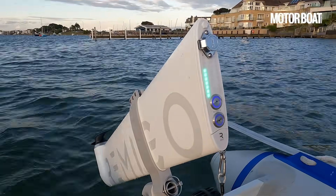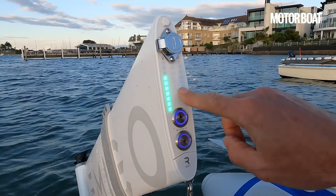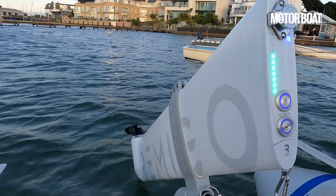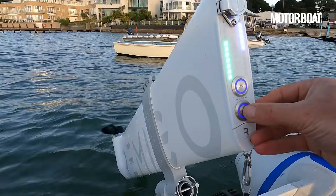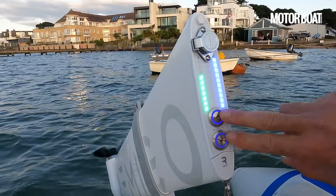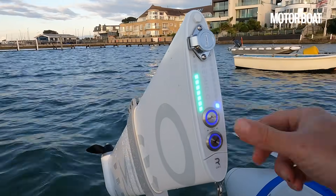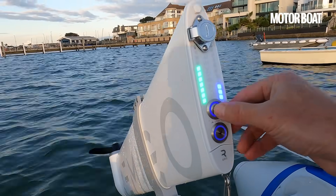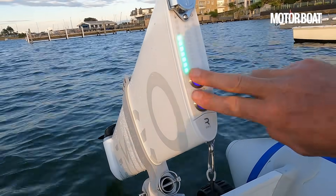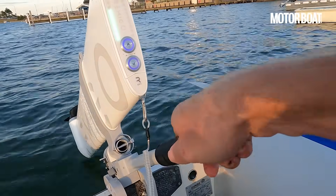First up, we can see a couple of things: here we've got the battery remaining shown by these lights, and on this side you have power. If I flick it into forward you can see the propeller starting to turn, and then you go up in notches — it gets progressively quicker and the lights light up to show you that. To go into neutral you press both buttons and it stops, then into reverse with that one. Very neat controls — that's the only form of control rather than a twist throttle, because this is the tiller and the carry handle.